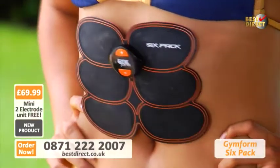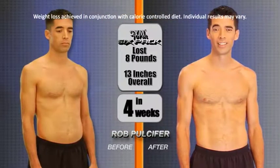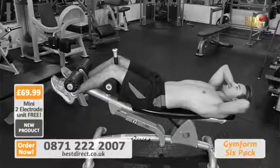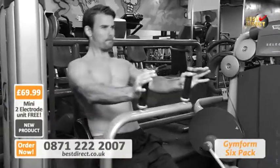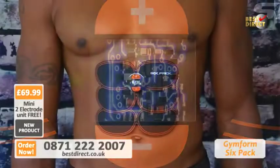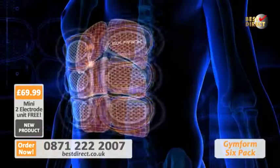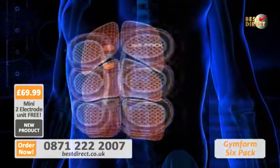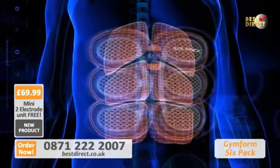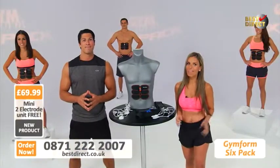GymForm has come up with an amazing way to simplify everything by taking all that successful research and transforming it into this compact GymForm 6-Pack. I put on a GymForm 6-Pack for ten minutes a day, turned it on to ten, and it did the work for me. When you do sit-ups or use an exercise machine, your brain tells your muscles to move. But with the 6-Pack, it's the microprocessor that stimulates your muscle movements. The GymForm 6-Pack's electrodes instantly transmit stimulation from the microprocessor to your muscles to make them move faster than you could ever do on your own — that's why it's so powerful and so effective.